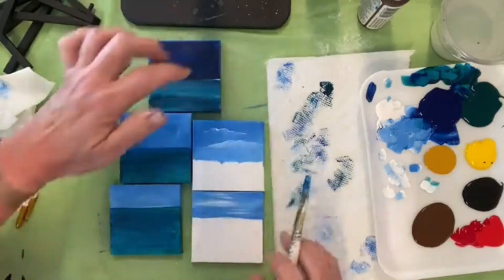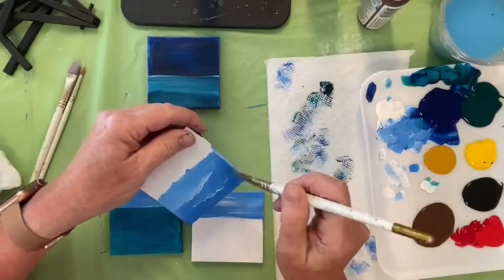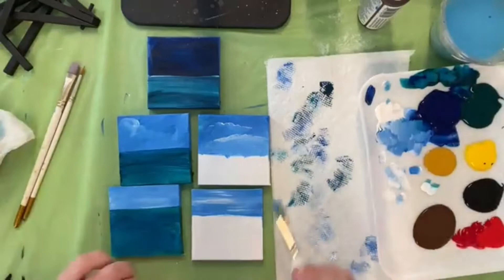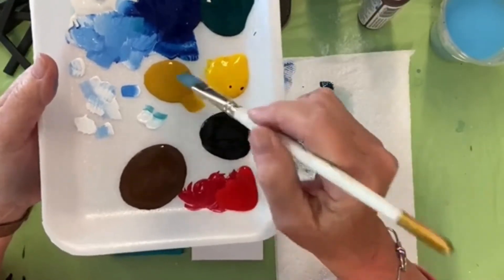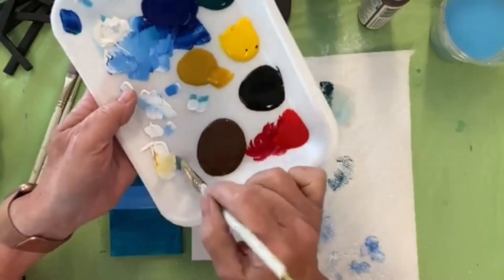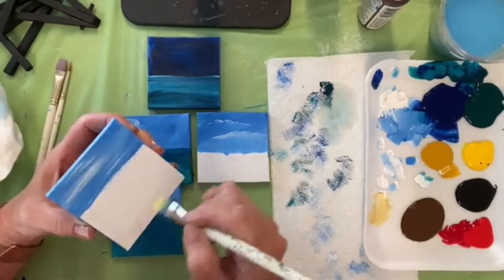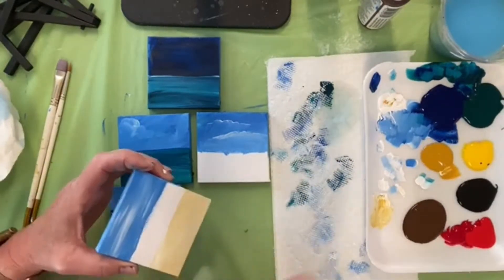I want to fix a little bit of this — I can take a tiny bit of the sky color we were using to touch that up. Okay, we are going to do a little bit of sand on a couple of these. I like to use this gold — it's like a golden ochre or yellow ochre. If you don't have that color, you can take a tiny bit of brown, a speck of red, mix it with your yellow and get this color. I like this color mixed with some white for my sand color.